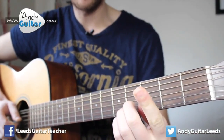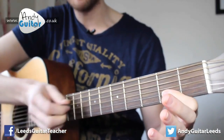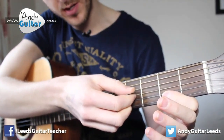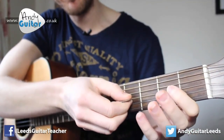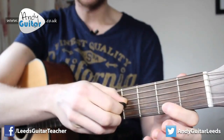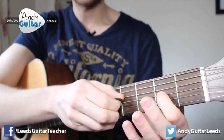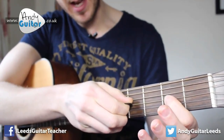So we start off, we're going to be mainly playing this with our first finger. Since this is a beginner's lesson, we're going to go the open third string — which is this one, third up from the bottom: one, two, three. And we play that note twice.